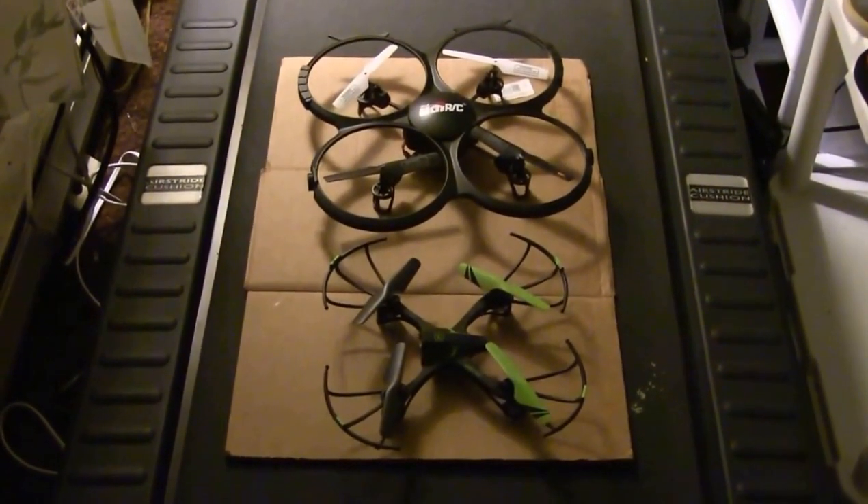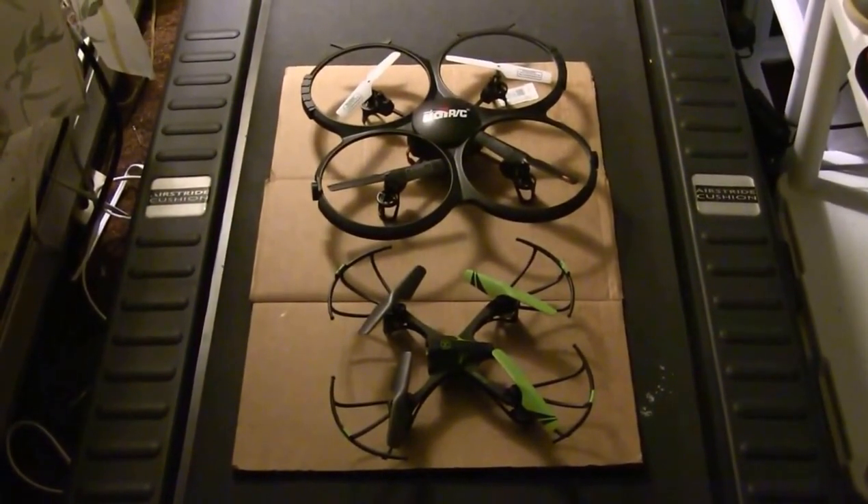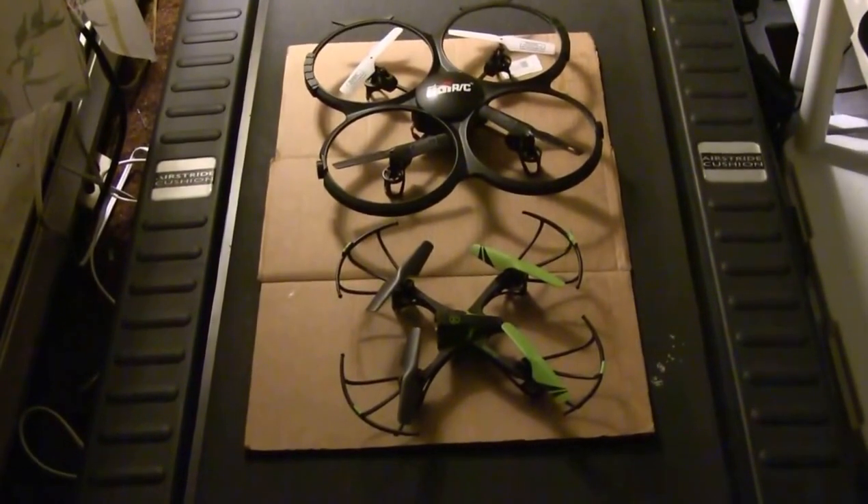Maybe I should hang some white ribbon. Hmm, that's an idea.